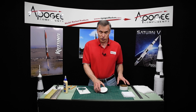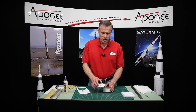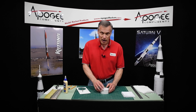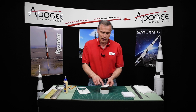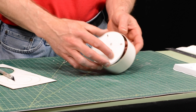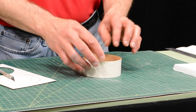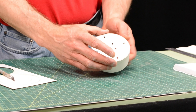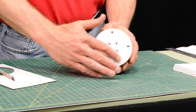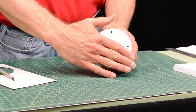In the previous version of the Saturn 1B, this disc was glued on the top of the ring. We've since redesigned it, so now this disc fits inside the ring. We want to glue it with the etch lines facing outward, and we want this disc flush with the edge of the tube.